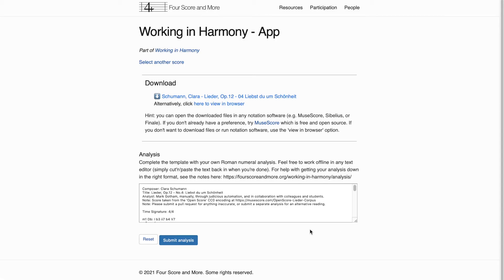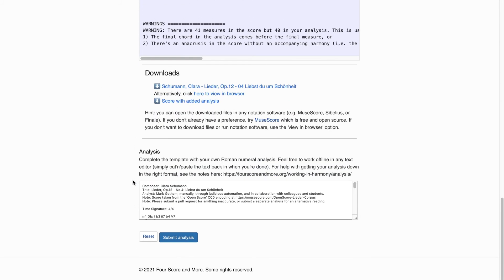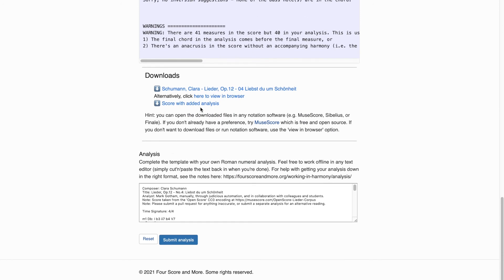So then we end up with an analysis looking something like this. When you enter your analysis in the text box and click Submit, Working in Harmony creates that score with aligned analysis, at the same time as providing feedback on the analysis. When it's done, you'll see the feedback written out in the web page and also inserted into the score, available for download here.